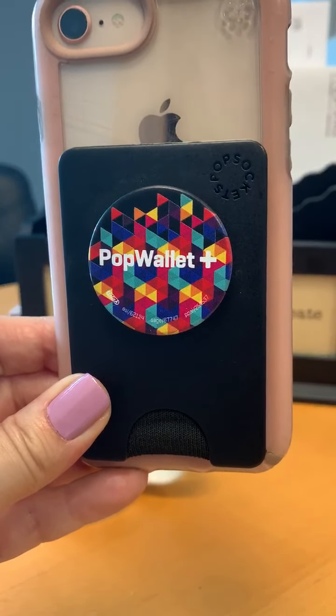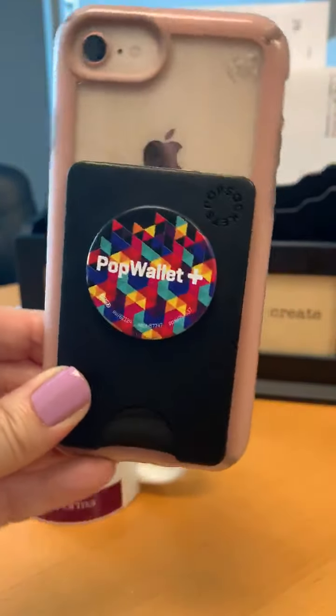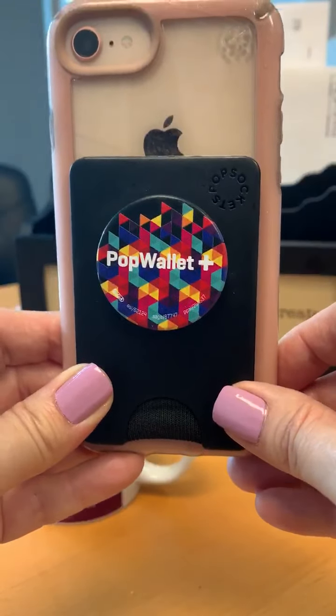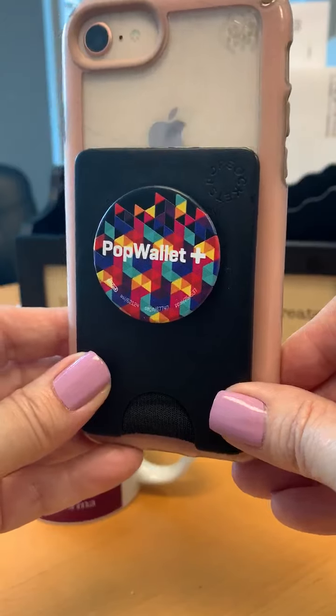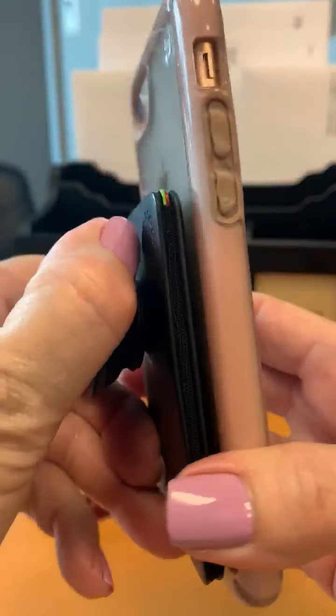Hi guys, I want to show you this product that I've been using for the past couple months — I absolutely love it. Pop Wallet Plus. For those of you who thought you had to choose between a Pop Socket or a wallet on the back of your phone, no more. You have the best of both.